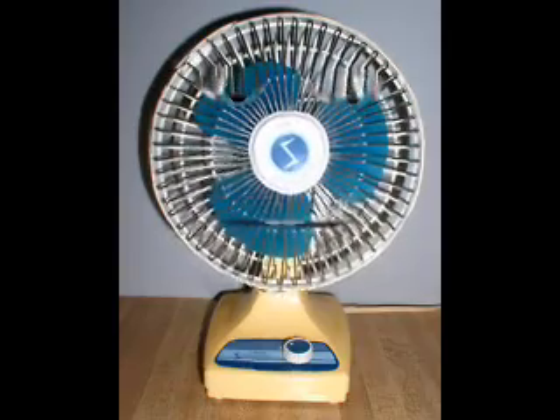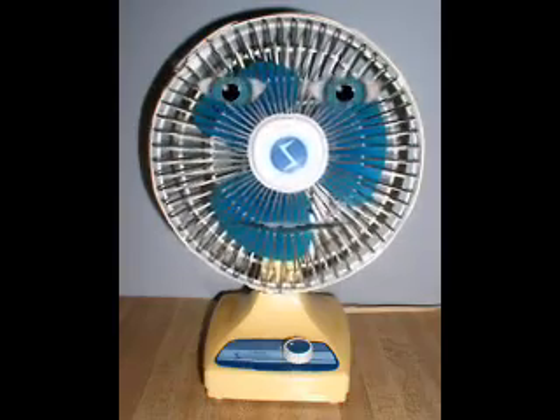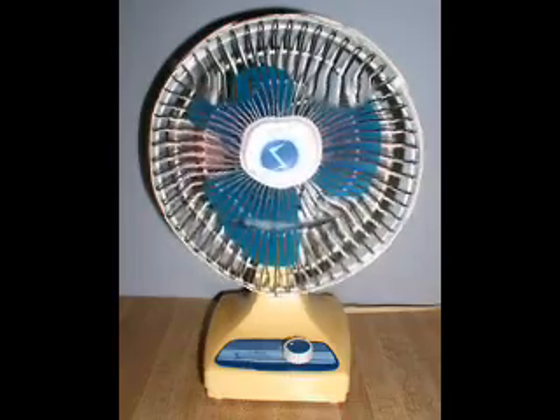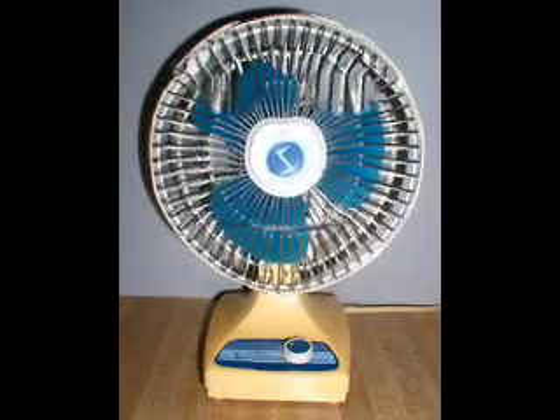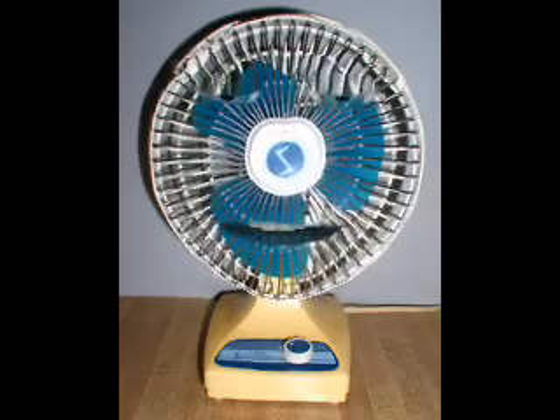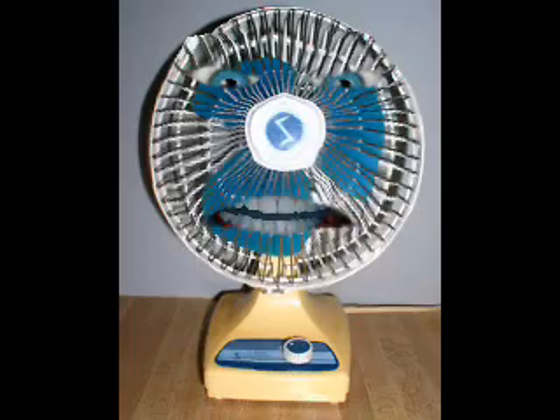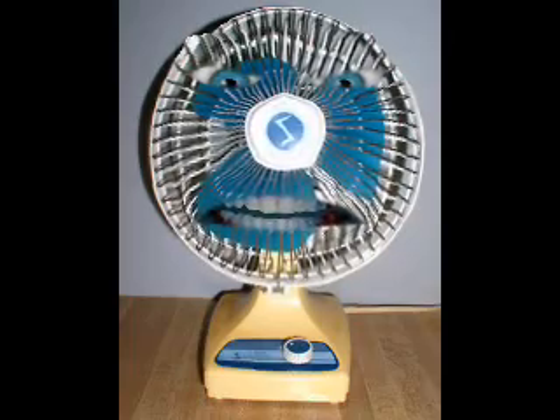Hello everyone. This is Mr. Super Electric 7-inch Desk Fan, and today I will tell you some information about Super Electric Fans. Super Electric Fans were manufactured in Cape Girardeau, Missouri, from the 1970s, and then they were made in Taiwan in the 1980s.